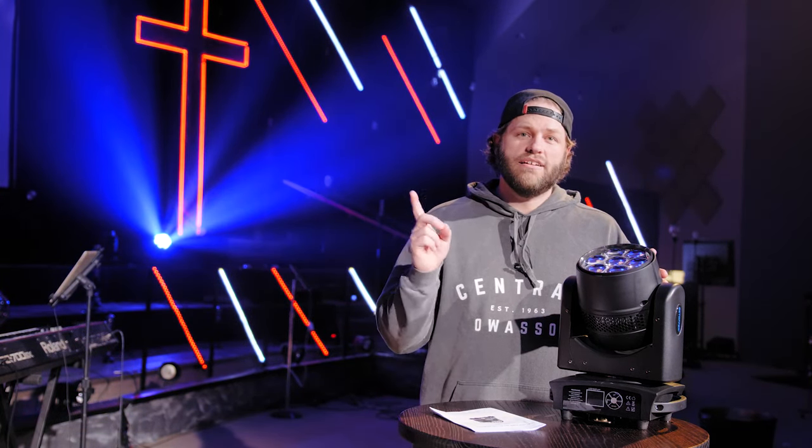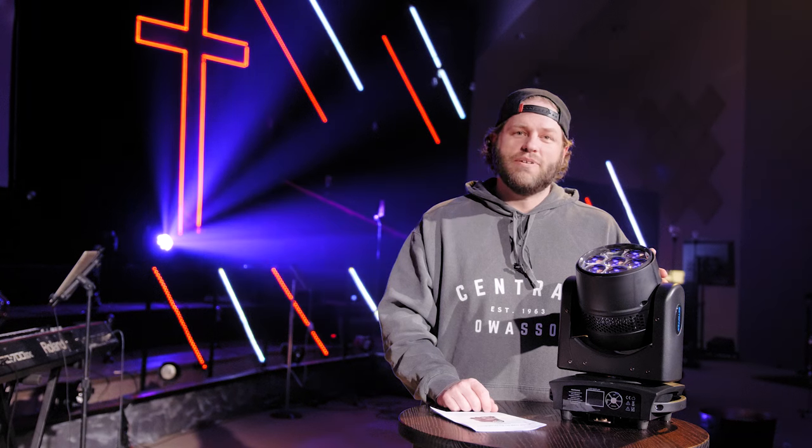If you have any questions about these lights, let me know in the comments. I'll link to a previous review of similar style lights that I've done before. Remember guys, we can do a lot of great things — let's do it all for God's glory. We'll see you in the next one.